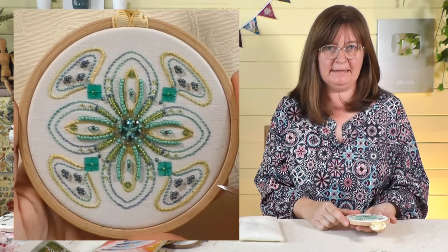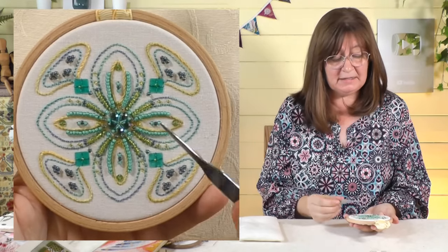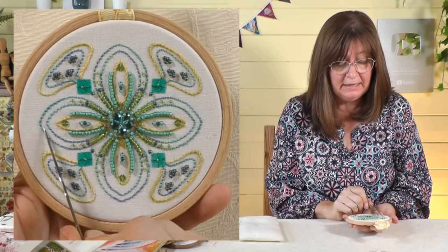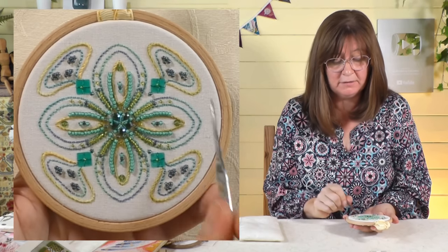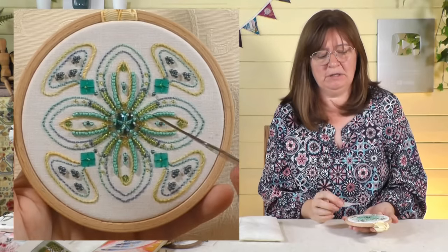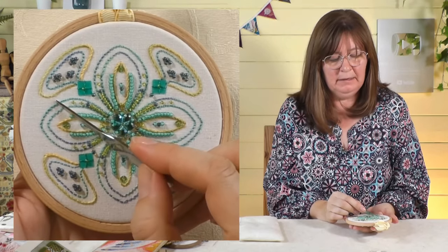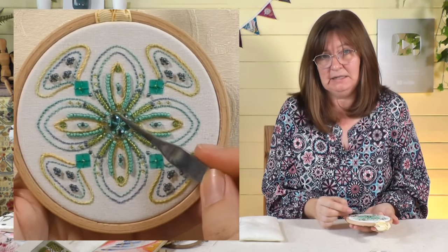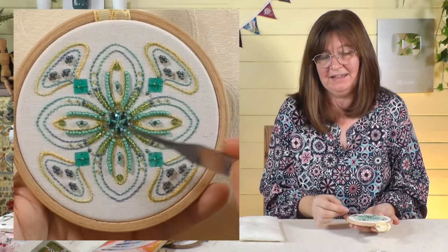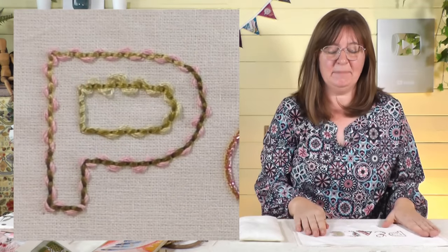This is a little mandala design I made fairly recently — you're the first people to see this! Every bit of stitching in here is done in variegated threads. I've got the turquoise-and-blue one on the outside, and I've just let the colors come where they come — I'm not trying to make them the same for each petal shape. I think when you try to control that, you run into trouble. Just let the thread do what it wants. Then I've brought the colors from the threads into the beads and sequins, using that color palette throughout to tie everything together.